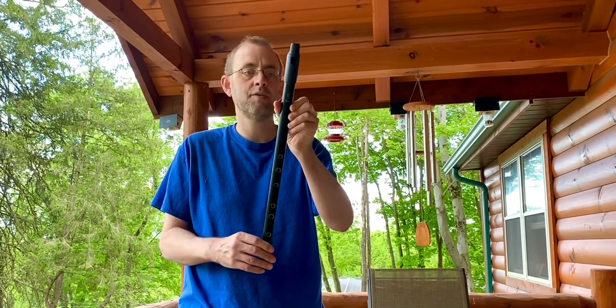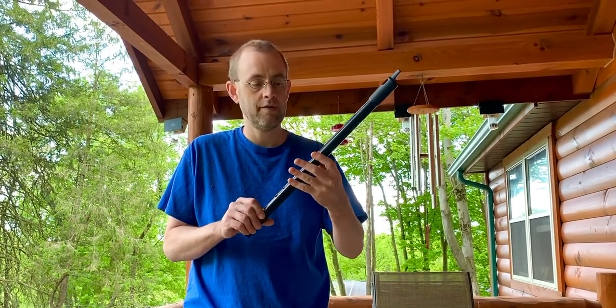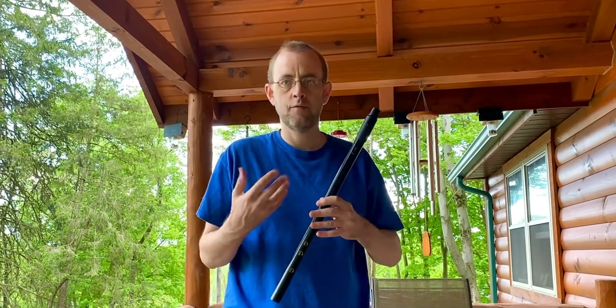What I'm going to play for you is a sample from the balanced classic M3 head, which I've been very happy with, just to give you a sense of what it sounds like. You can see the tone — there's a lot of room for dynamics. I will play one of my favorite slow airs, the Maid of Coolmore.